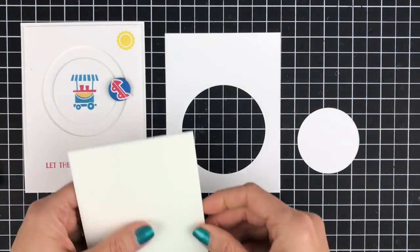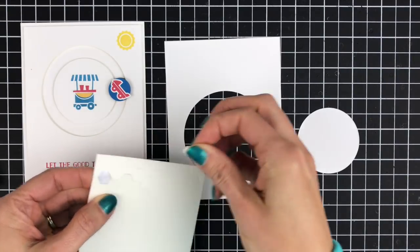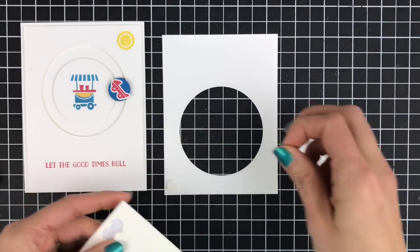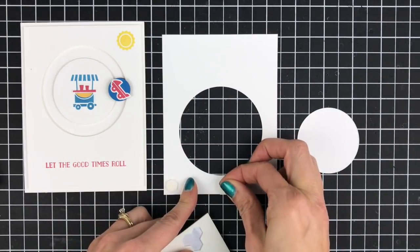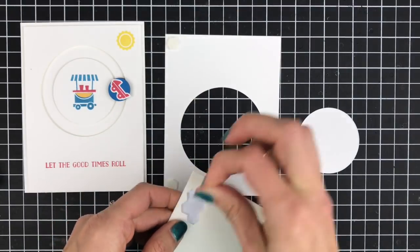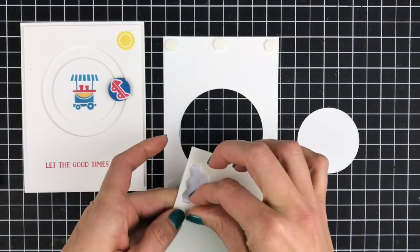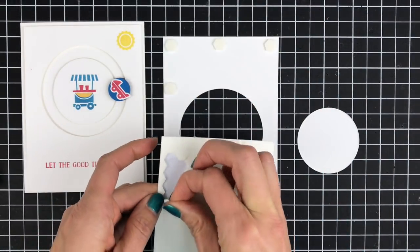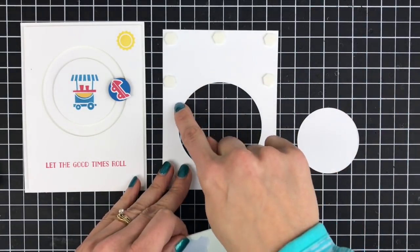To assemble our card we're going to use a number of Stampin' dimensionals. This is going to add just a little bit of lift and space in between your base card and the top part of your card so that your spinner has space to move around. You'll want to use quite a few dimensionals to make sure that this paper stays lifted away from your card base to make room for that spinner. You also don't want to get too close to your circle because the spinner is going to extend out a little bit.